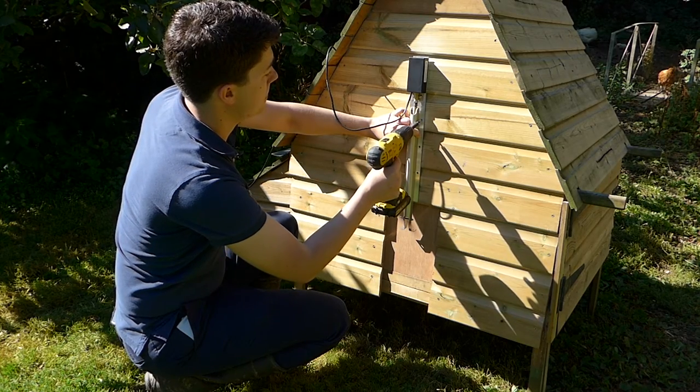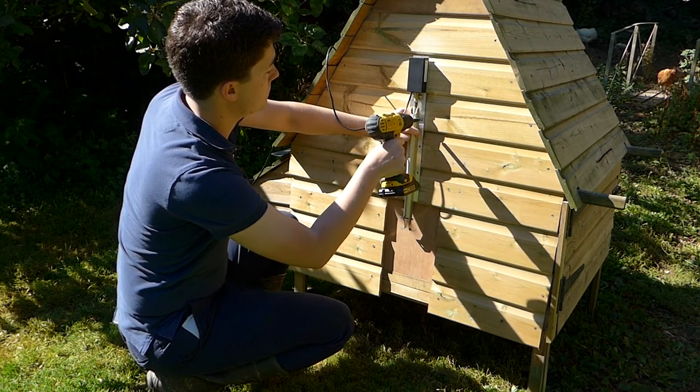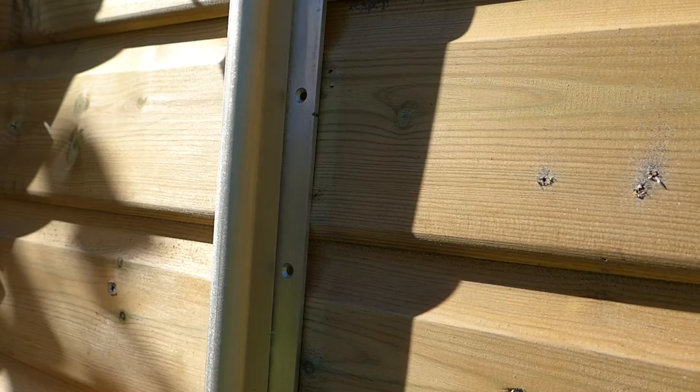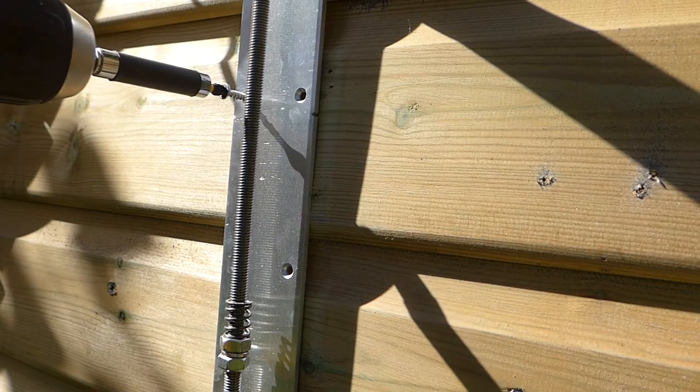Hold the base plate in position and insert two 20mm screws. Be careful not to over-tighten the screws and distort the base plate.